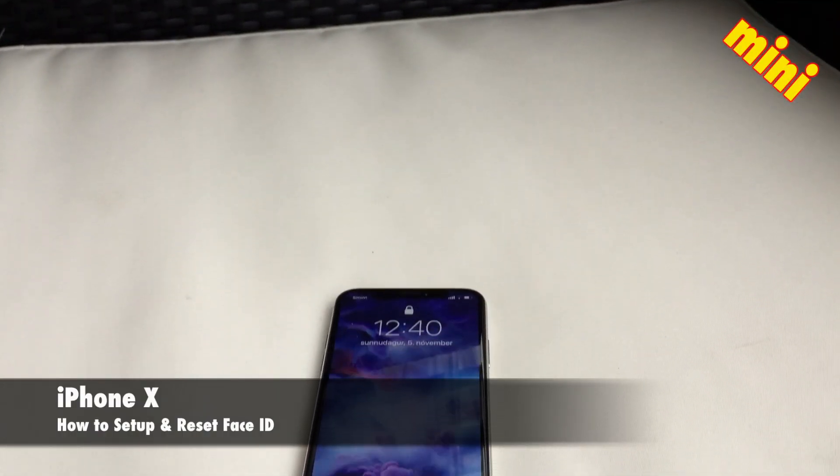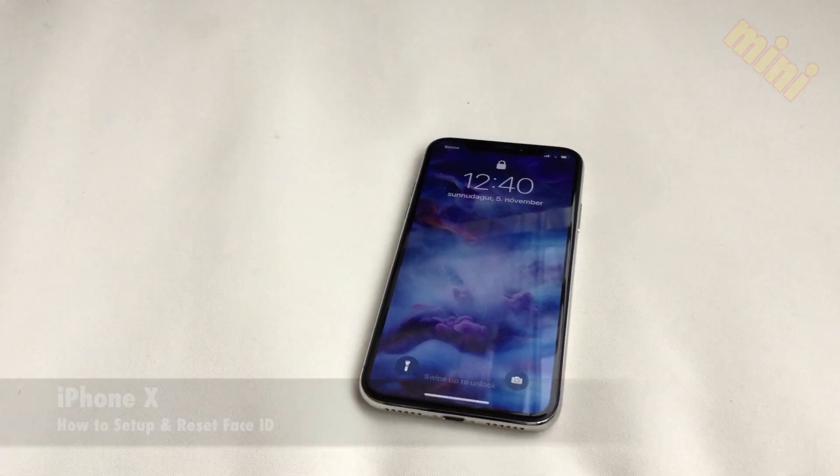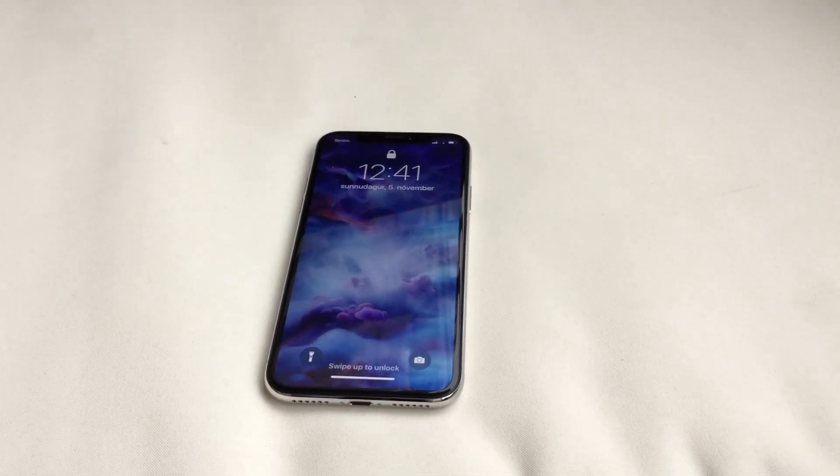Hi there and welcome to TechPower. The iPhone X does not have Touch ID but it has Face ID. Let's go through how to set it up and how to reset it.